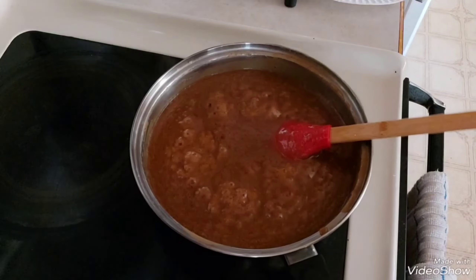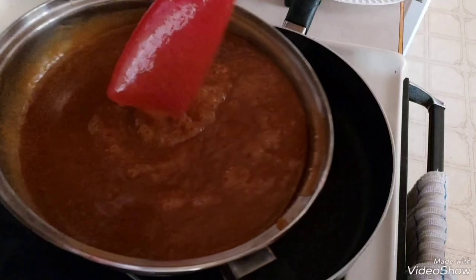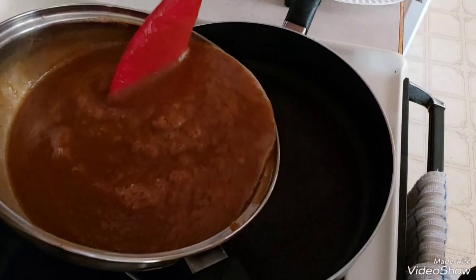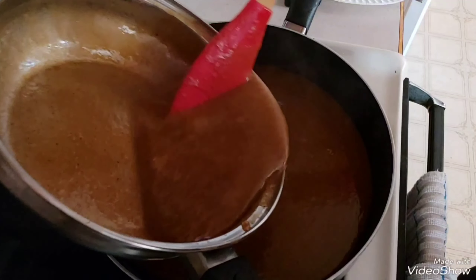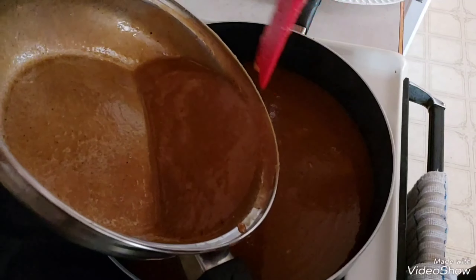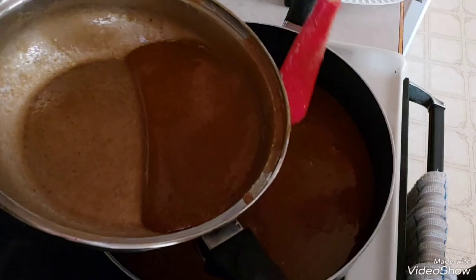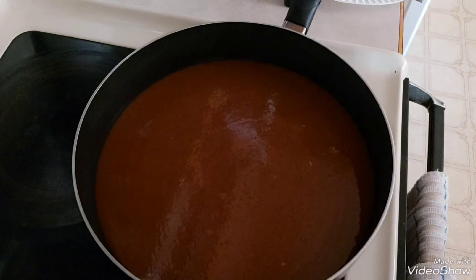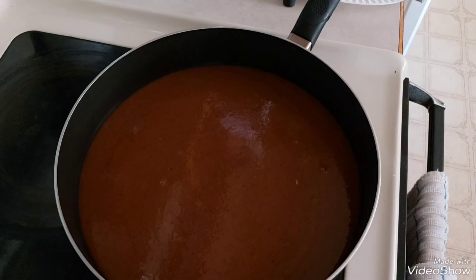Okay na yan. Ngayon nalagay ko dito yung iba, dito natin sya i-mix. Kasi maglalagay pa tayo doon — ang iba kasi nito e gawin kong very sticky para sa ibabaw ng ating biko para sa oven. Kailangan ko ito, tapos naka number one sya.